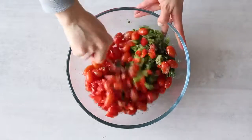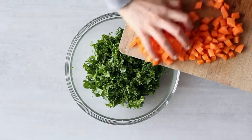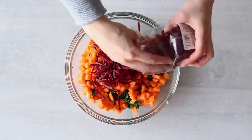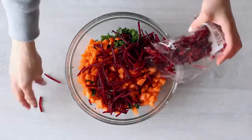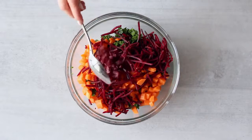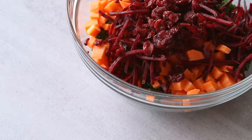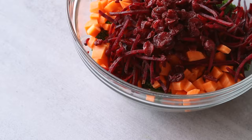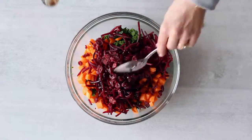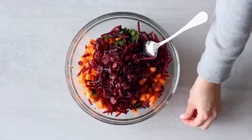For the second salad I'm adding chopped carrot — about four medium carrots — a big handful of grated beetroot, and some dried cranberries. Try to use ones free of preservatives and refined sugar if you can find them; the ones I use are sweetened with fruit juice and sulfate-free. I've used about four tablespoons of dried cranberries because we're making this salad into four servings. Then I'm adding about two tablespoons of unsweetened balsamic vinegar with a little fresh lemon juice, and black pepper.